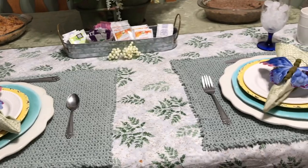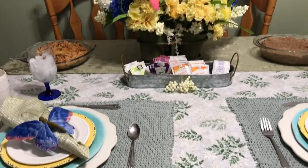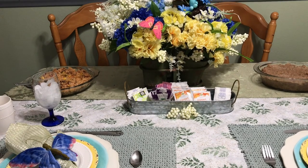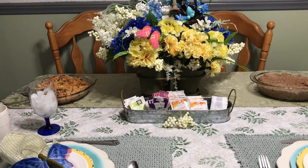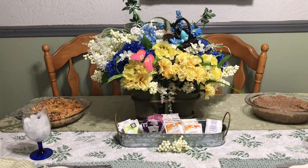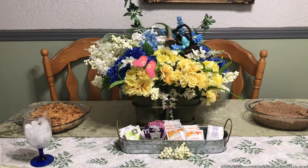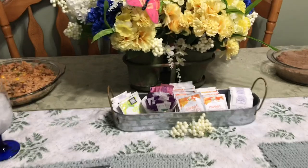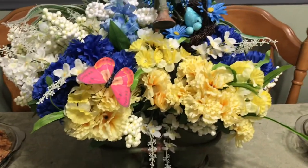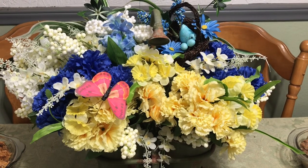The butterflies I got last summer, along with the napkin rings. The flowers have all been bought in the last year or year and a half, and they've been used in several different flower arrangements. This piece right here really belongs on my patio outside table, but I thought I'd bring it in and use it today.